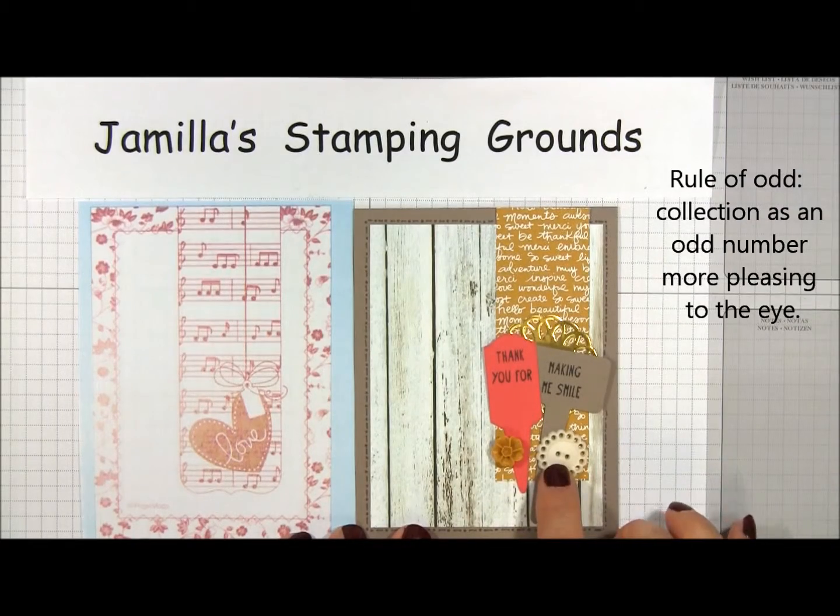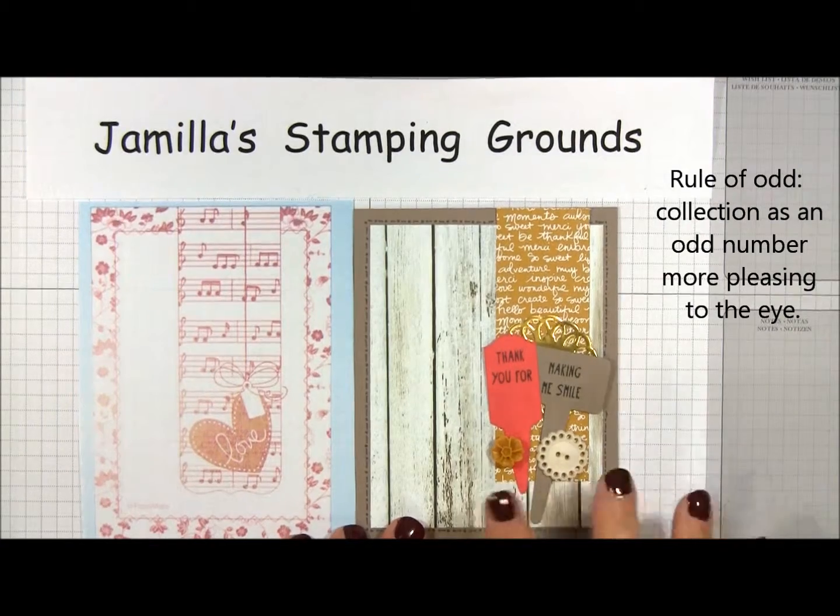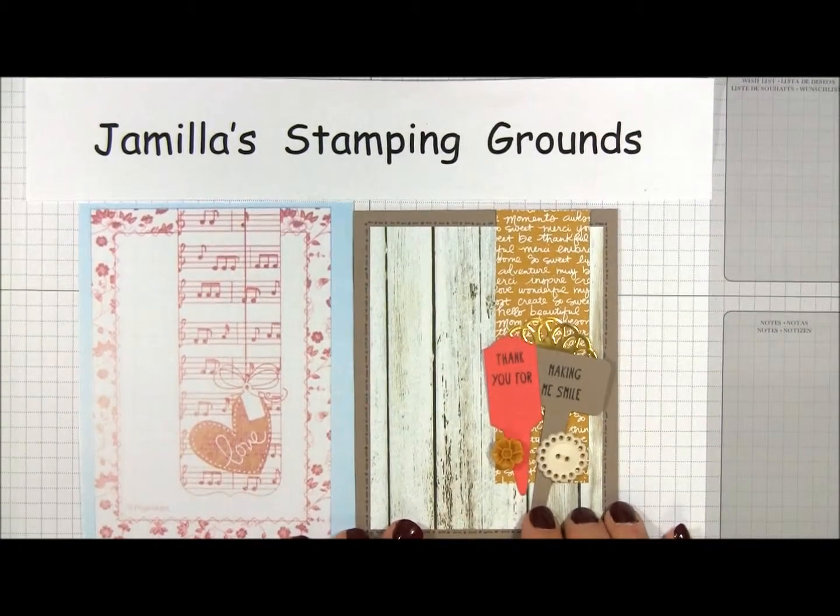If sometimes you're looking at a card and it just doesn't look right, count the number of pieces you have. I have five here, and that makes it a more balanced look to my eye.